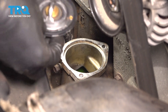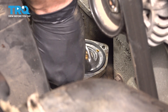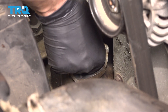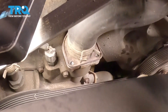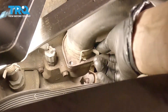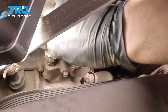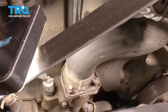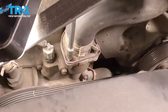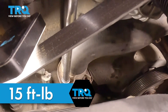Take the new thermostat and slide it down into position. Make sure that gasket gets fully seated. Bring the housing over and drop it down. Start the bolts in — be careful with the one in the back so you don't drop it; use a magnet if you need to. Get them all bottomed out. I'm going to torque these to 15 foot-pounds.